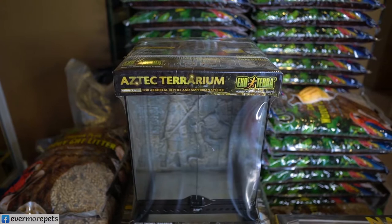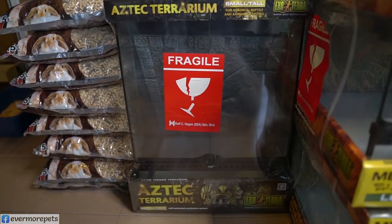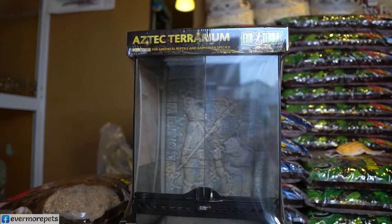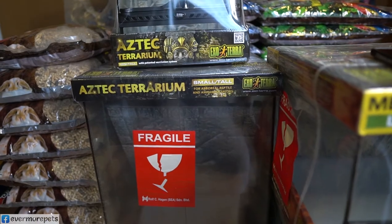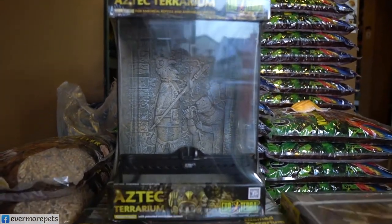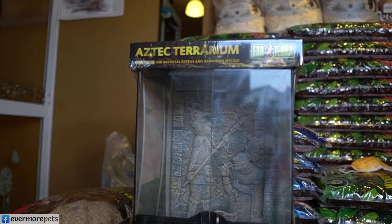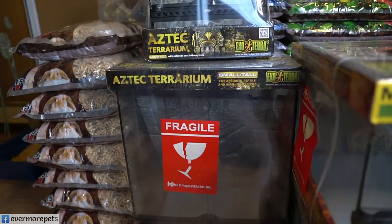Let me show you the two Aztec Terrarium sizes side by side — the smaller one on top of the slightly bigger one. Remember the item codes, and if you like these items and want to get them, do visit us at Evermore Pets Kuching.